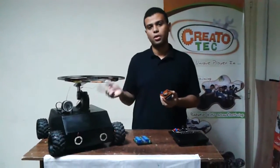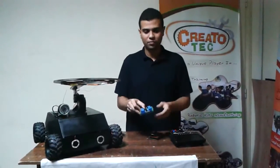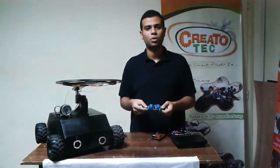This is the transceiver on the other side, and this is the main controller. This is an H-bridge port to control the motors through it directly.